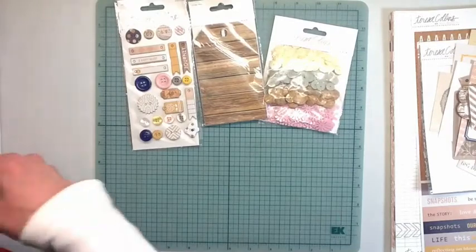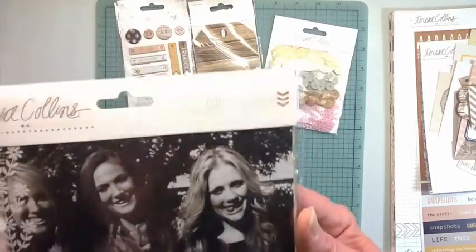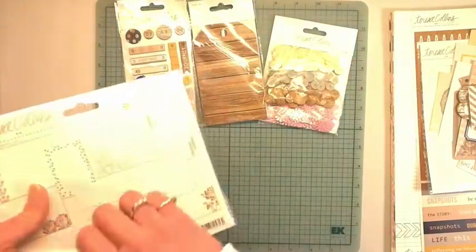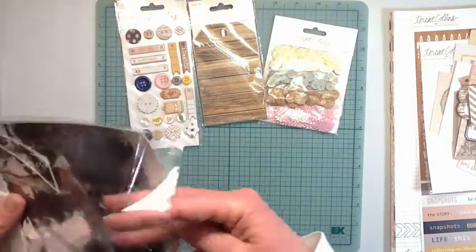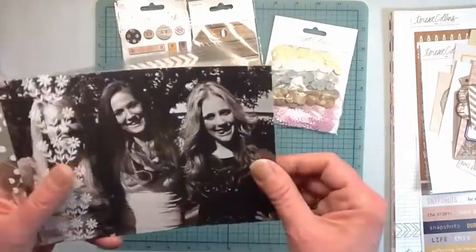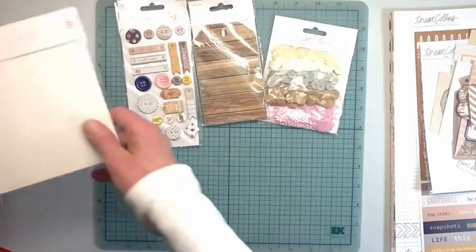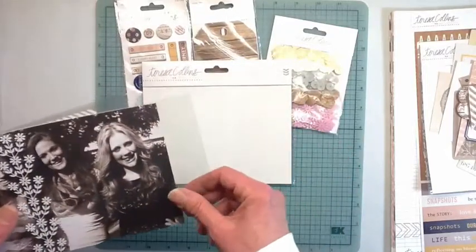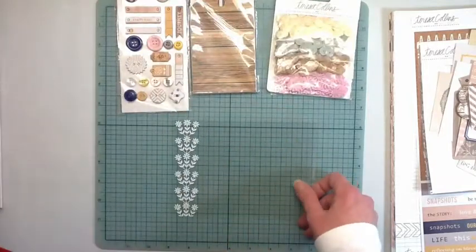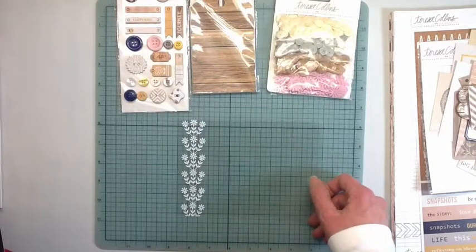And then what are these - photo overlays, yeah. I've been opening everything so I might as well just get everything open for you. Let me do it on this - can you see? Yes, you can see that. Oh, that's pretty.